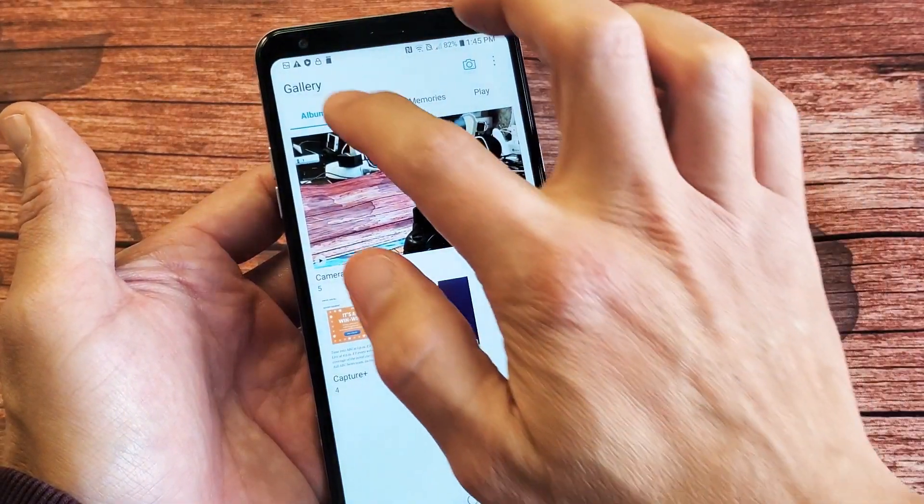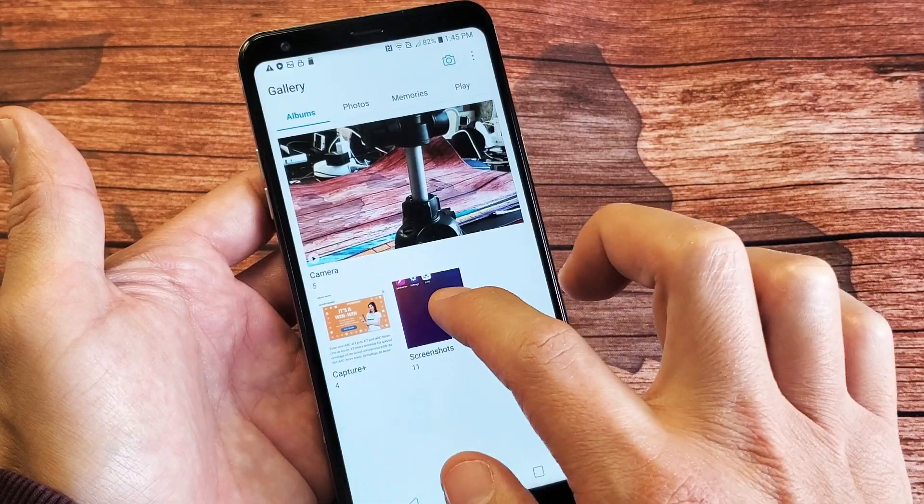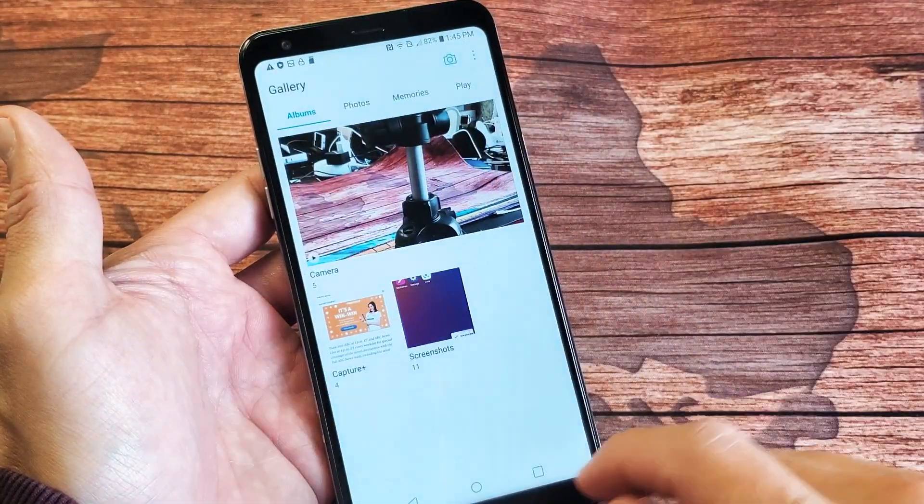So you can tap on that. You can tap on albums and then go ahead and tap — a new folder should be called screenshots. So you can tap on screenshots and see all your screenshots right there.